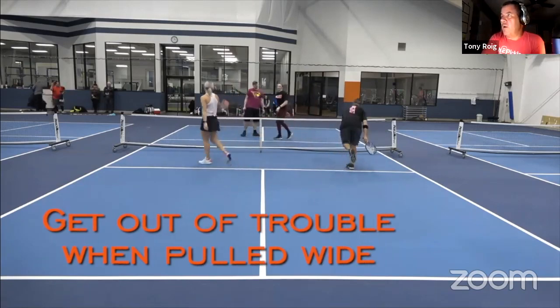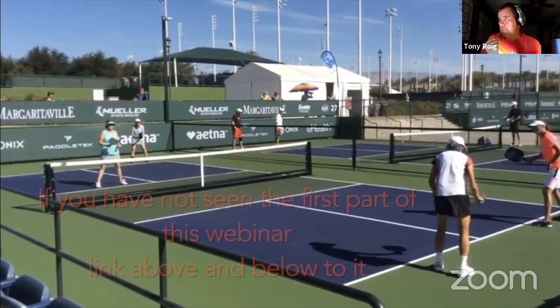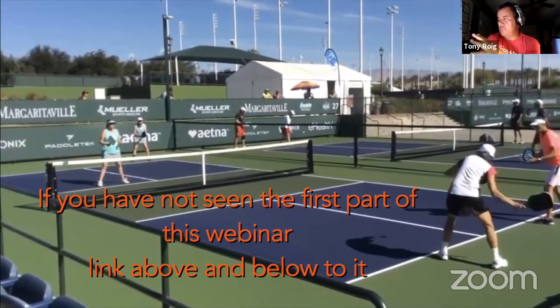I'm going to walk you through this as we go. These are two very good teams. If you want to watch a good match, send Lori an email and I'll get you a link. This is a Nationals match — I believe it's four or five. Very smart players on both sides, really good play.